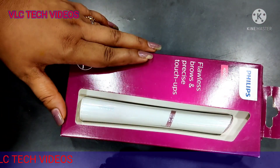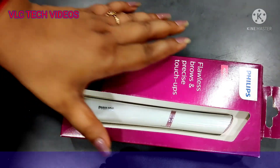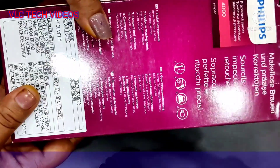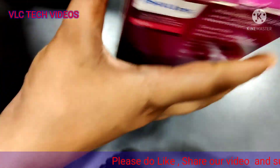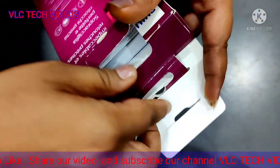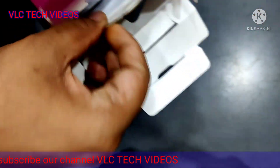This is mainly used for flawless brows and precise touch-ups. So now let's unbox this and check out what's inside.